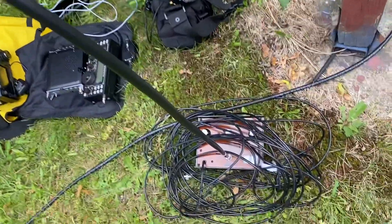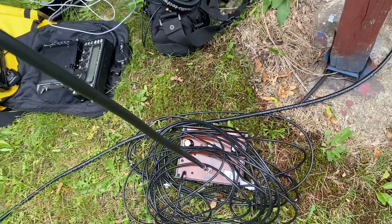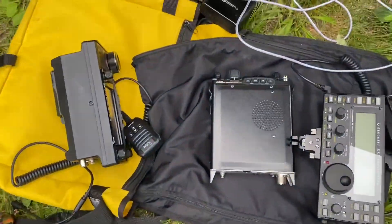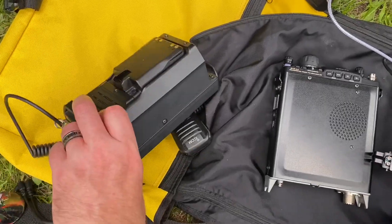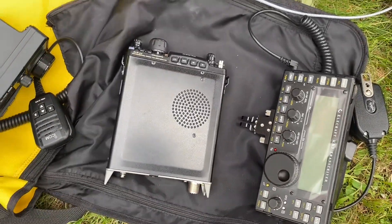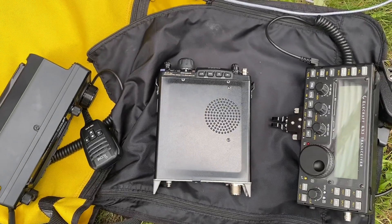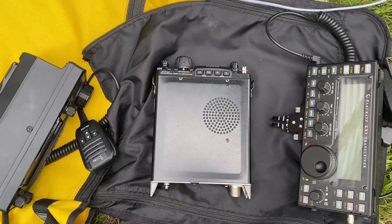And then the last antenna I'll be using is this MFJ, the fake ground HF antenna. The radios, in the order I'll be using them, will be the IC705. I've got two battery packs for it, then the KX3 with internal batteries, and then the 817 with internal batteries. So I'll use the radios in that order as they fade out and switch to the next one.